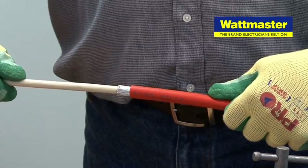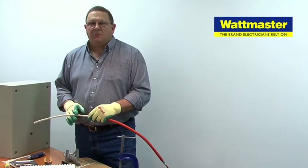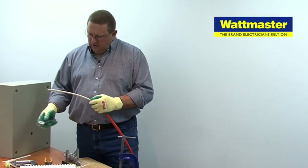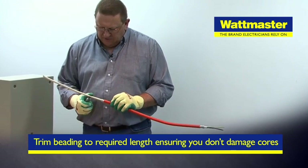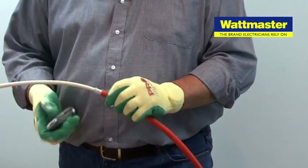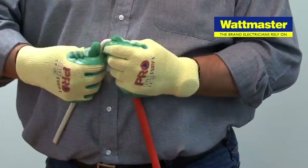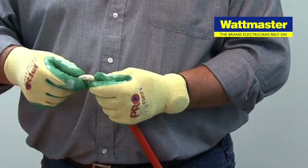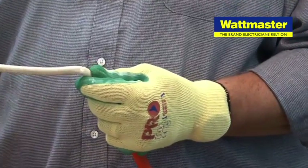Now we've got our exposed steel-wire armour length correct. We know that we're going to leave the bedding on for at least the length of the cable gland for it to exit inside the enclosure. So we carefully trim the bedding ensuring we don't cut all the way through, preserving the insulation on the outside of the conductors or cores inside. There will also be a protective raffia inside, which is the wrapping around the cores to keep them bundled in the manufacturing process prior to the bedding being applied.